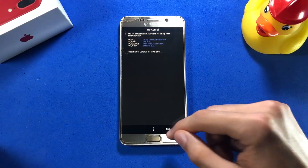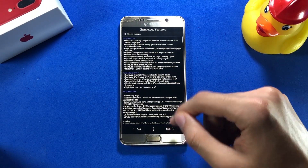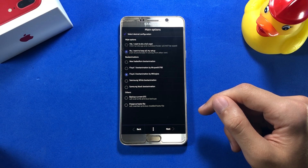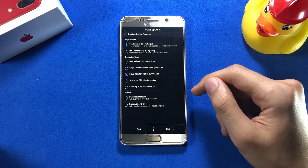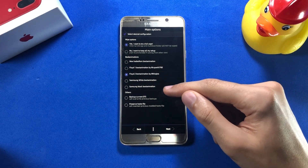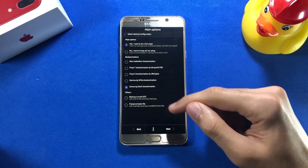Inside the Aroma installer, tap Next, tap 'I agree with all above,' and tap Next again. Here's the changelog if you want to read it, otherwise tap Next. You'll see some main options — I'm going with the first option: Yes, I want to do a full wipe. Here you have the boot animations option; I'm going with the Samsung black boot animation.